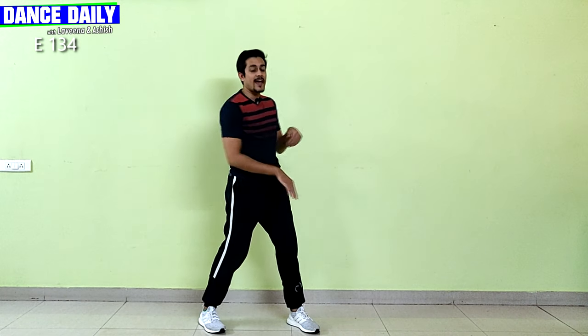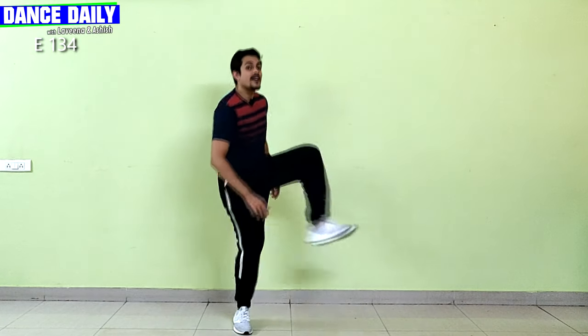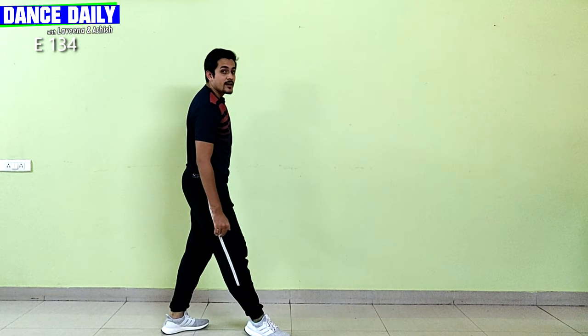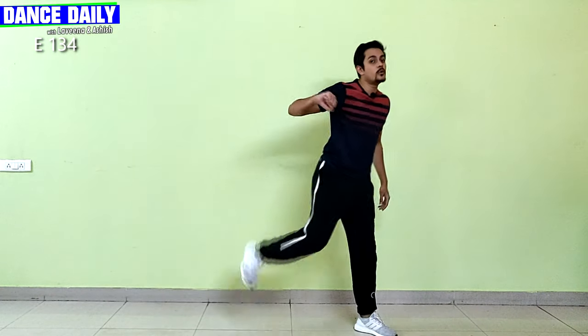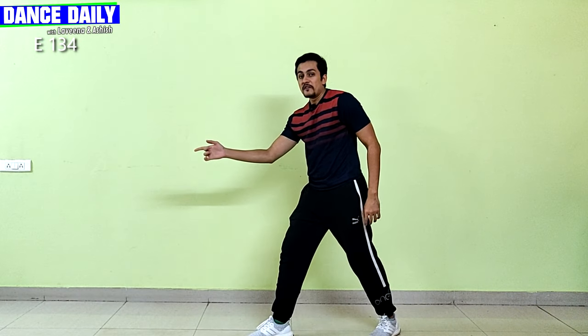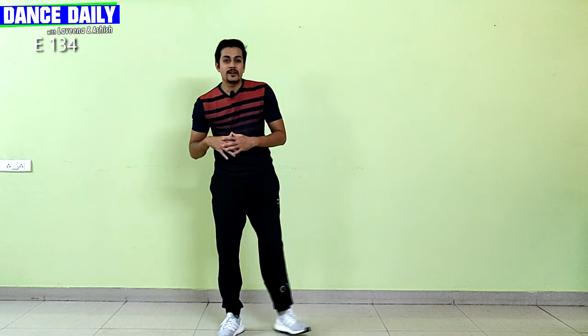A reverse slide: right leg goes right, left, right, left. From there you do pull and pull and out.